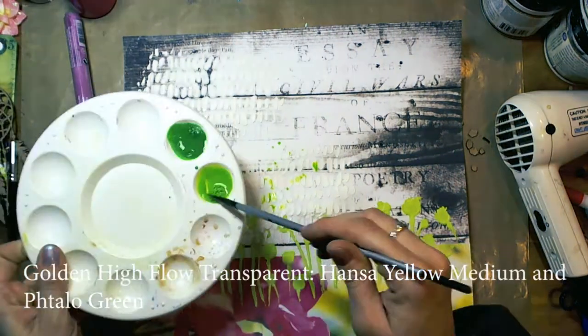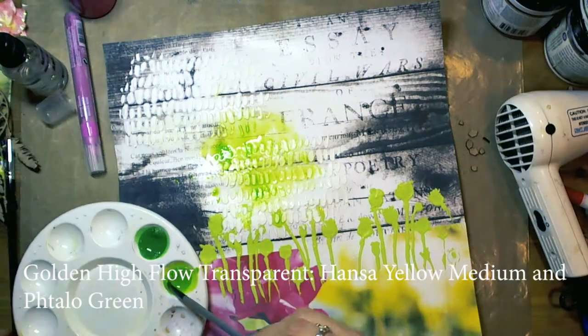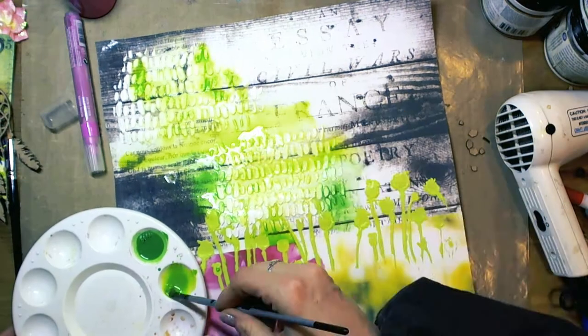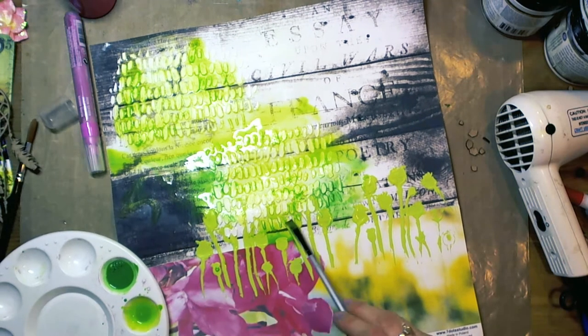Once everything dried, I took cold and high-flow transparent paints — Hansa Yellow Medium and Feral Green. I mixed them to receive a shade of green that matches the impasto paint.